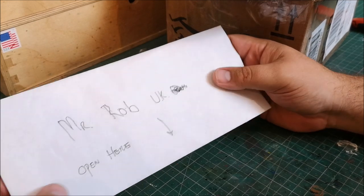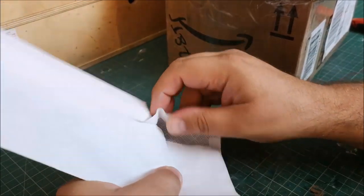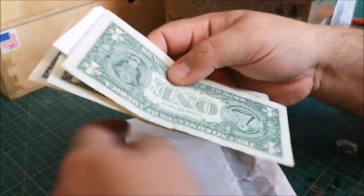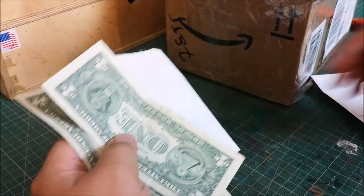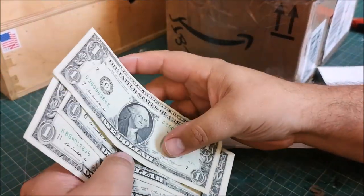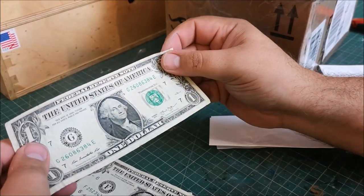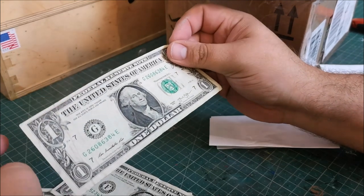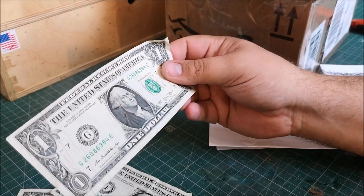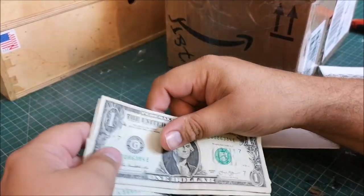Mr. Rob UK — open here — very interesting. Oh wow, how cool is that — real money, American dollars! Do you know what, I've never seen American dollars in real life, never held them. It's strange because compared to UK money it's very different — this almost looks like play money to me, like something from Monopoly. Wow, so I've got three bucks.